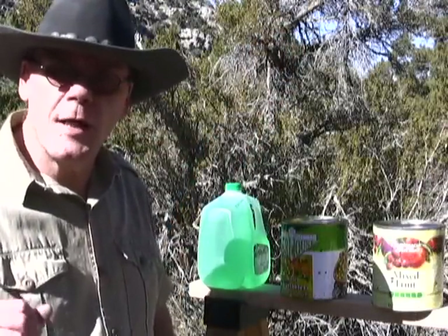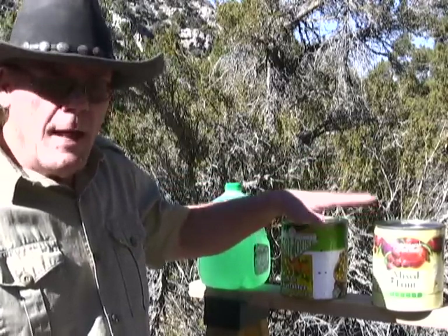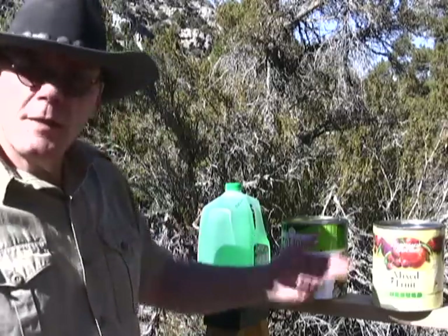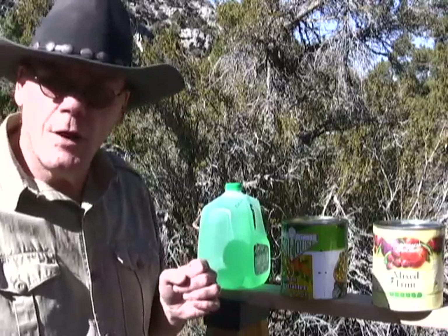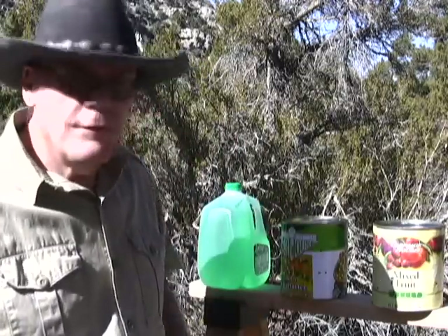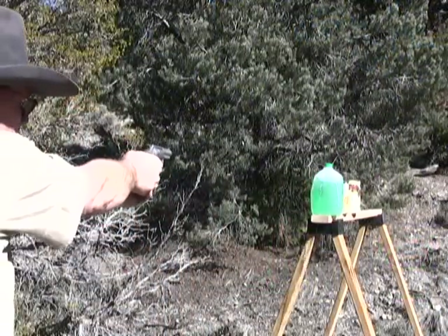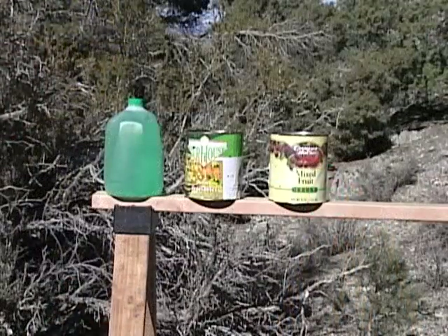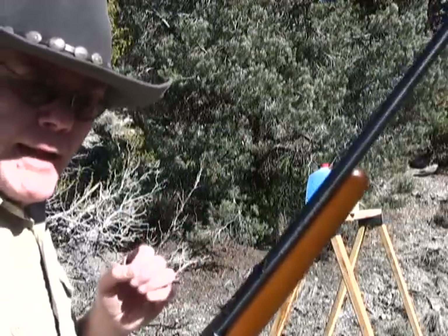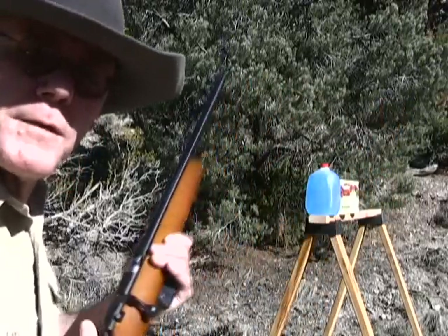On this test I want to check penetration. I've got one gallon jug of water and two cans full of water, and I'm going to shoot them with a 40 grain Federal full metal jacket and see how much damage we can do. I'll start with the revolver with a second camera set up for a profile shot. That bullet out of the handgun went through the jug, through the second can, and bounced off the third can. Let's try this rifle.